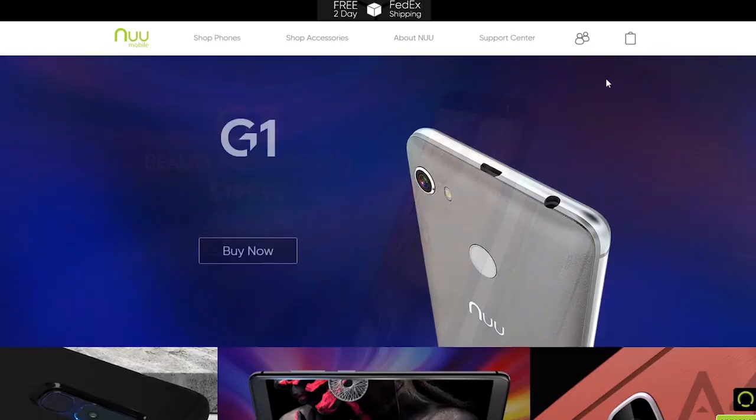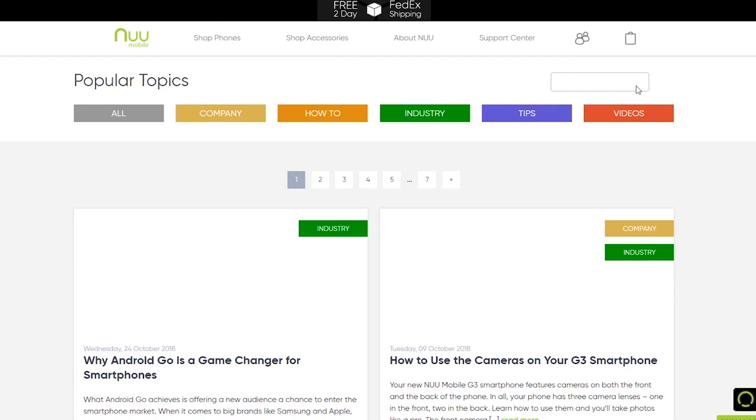NuMobile also offers screen protectors, heavy-duty cases, and other accessories on its website.